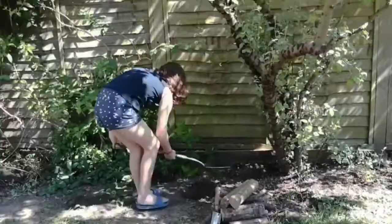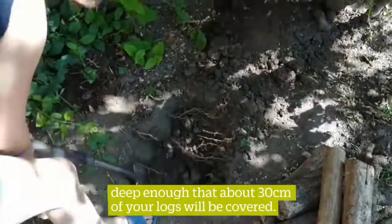Step one: dig a hole big enough to stand the logs in upright, deep enough that about 30 centimeters of your logs will be covered.